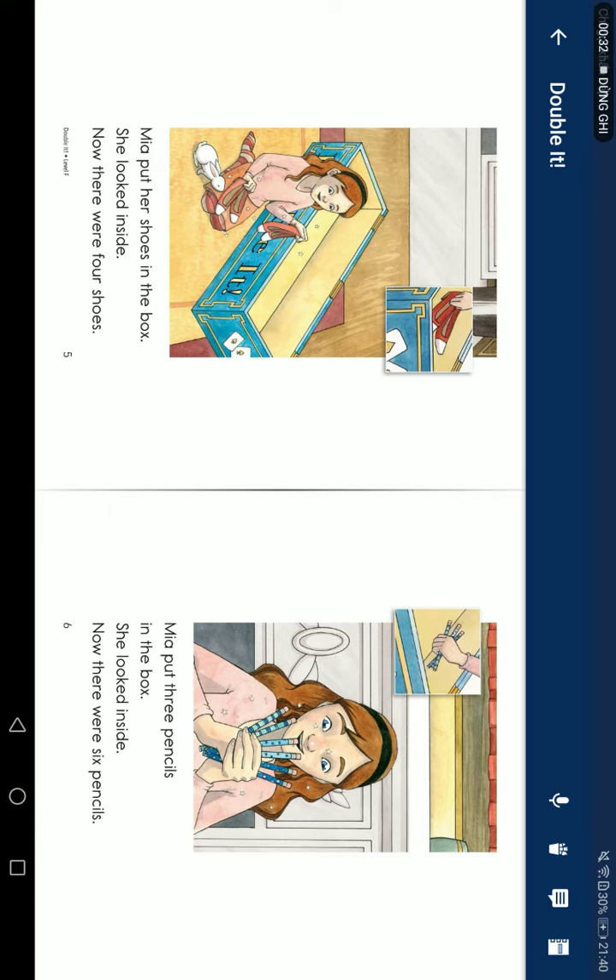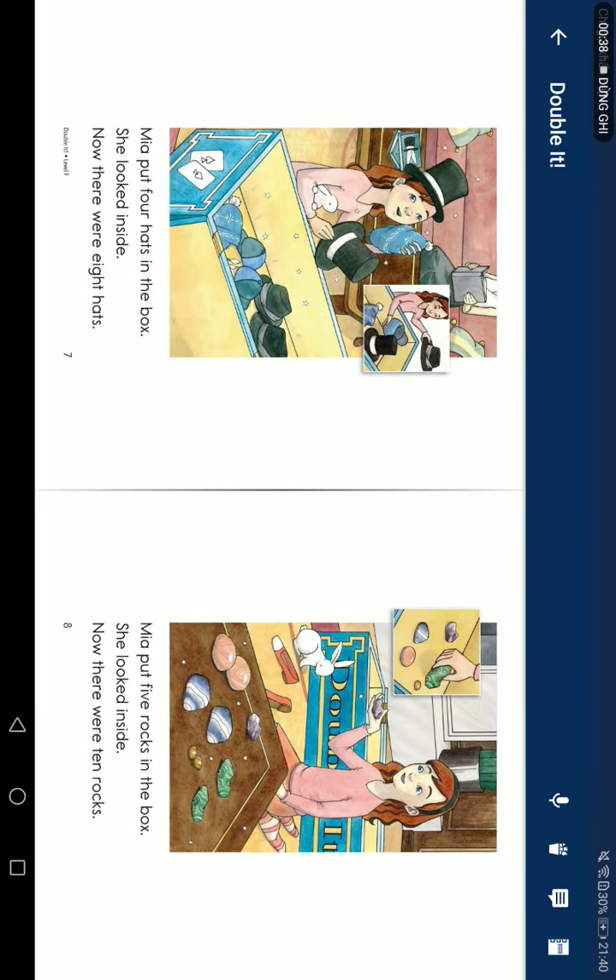Mia put three pencils in the box. She looked inside. Now there were six pencils. Mia put four hats in the box. She looked inside. Now there were eight hats.